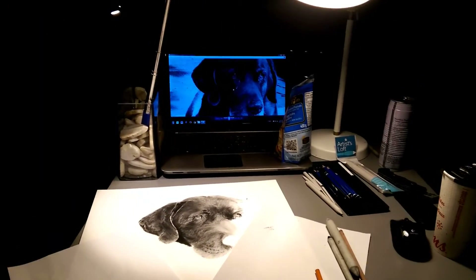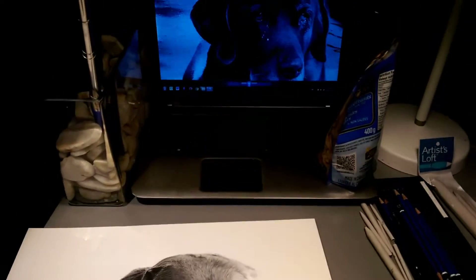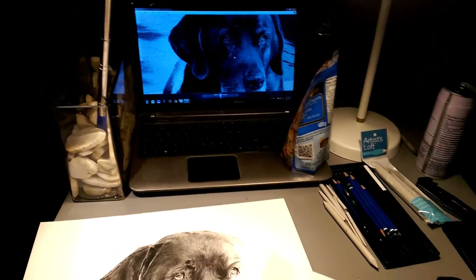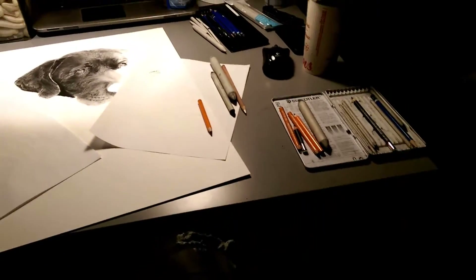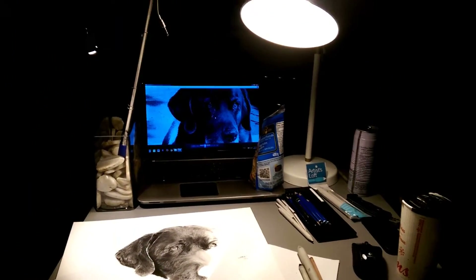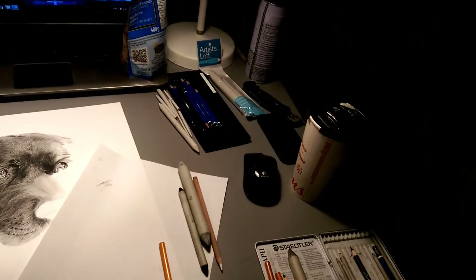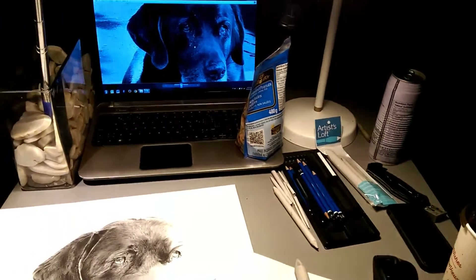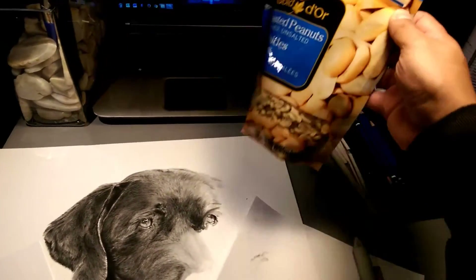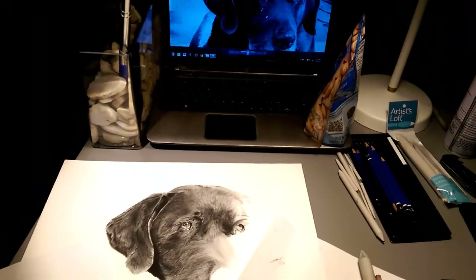Welcome to the Christian Sanchez art show, where everything is half-assed except for the drawings. This is my station — I'm sitting on a stool with a table set up, my supplies, some coconut water which is gone, some snacks, just good old unsalted peanuts because I'm trying to be moderately healthy.